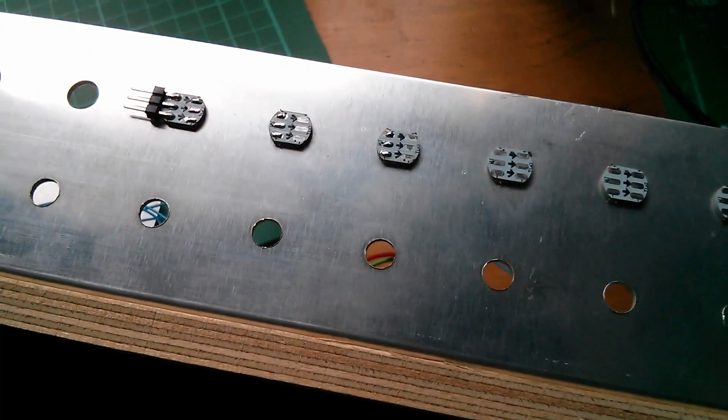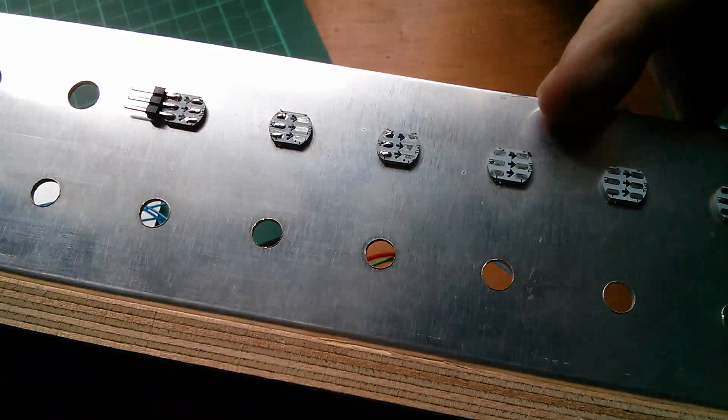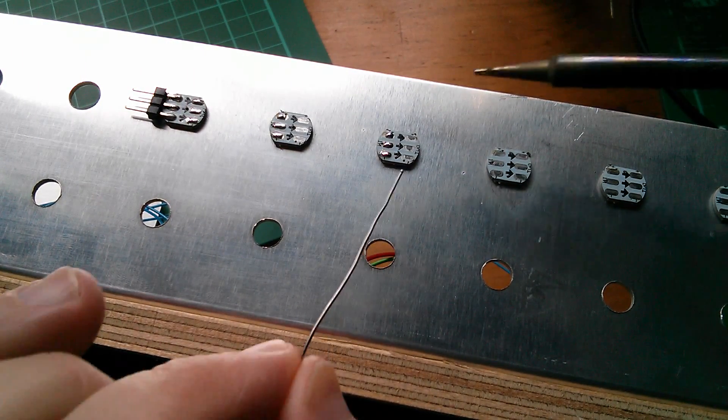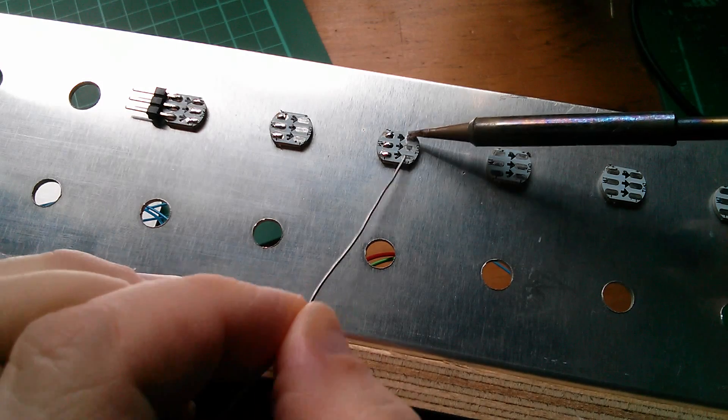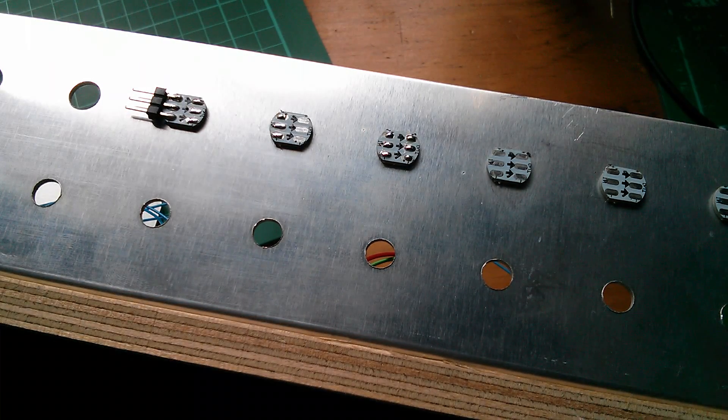So I want to solder them in a long string. I've found they fit quite neatly into these one inch spaced holes on this panel, so I'm just going to tin all the connection points and then put little connecting wires across to make a little string of LEDs.